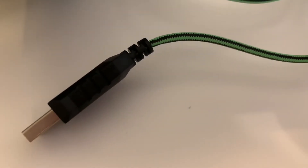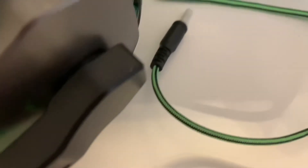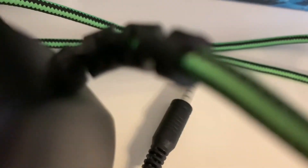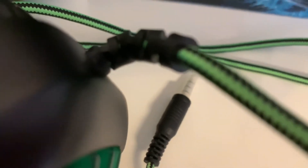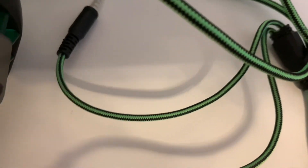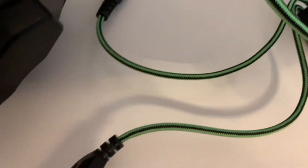Moving on to the cable — it's a braided cable, black and green to match the headphones, and I like that. It has a gold-plated tip, so that's going to give you a better connection. There's a better look at the other end of the wire going into the left side of the headphone, and it is quite a long cable, which is going to be good if you're on a PC or whatever.